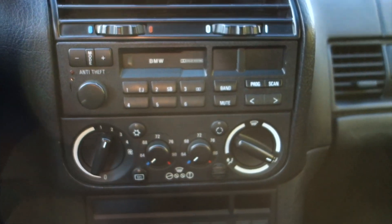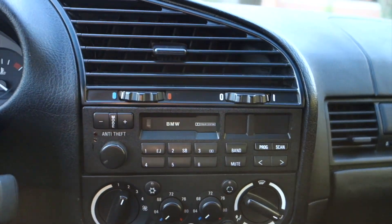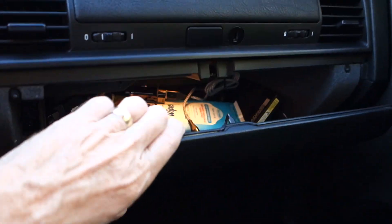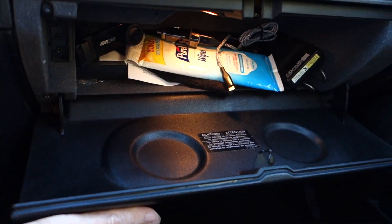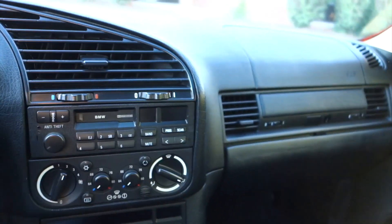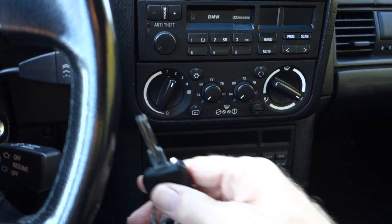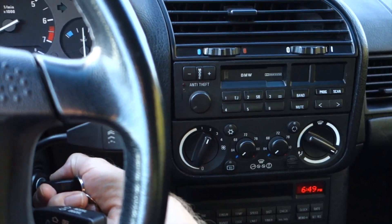You can turn the stability control off and on. It's got the original radio — I'm going to leave the original radio. And kind of a small glove compartment, but you can fit enough items in there for the day. The only thing it doesn't have is decent sized cup holders, but it's just something you're going to live with.